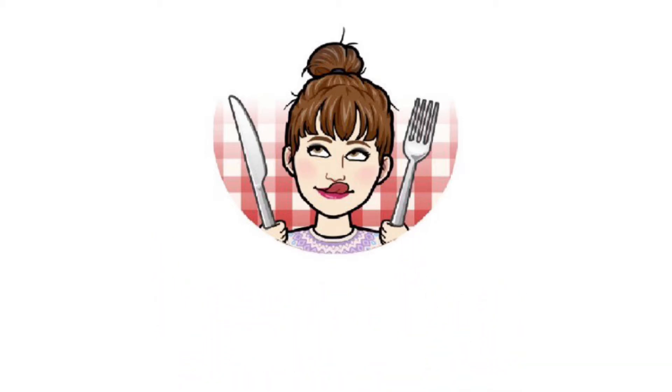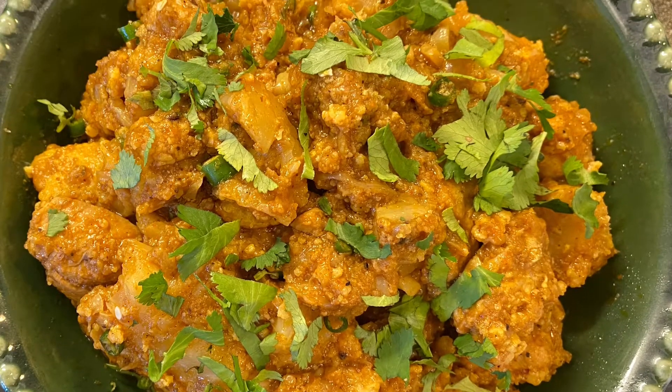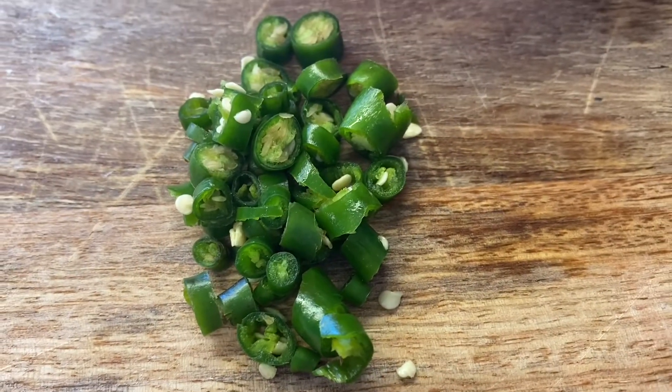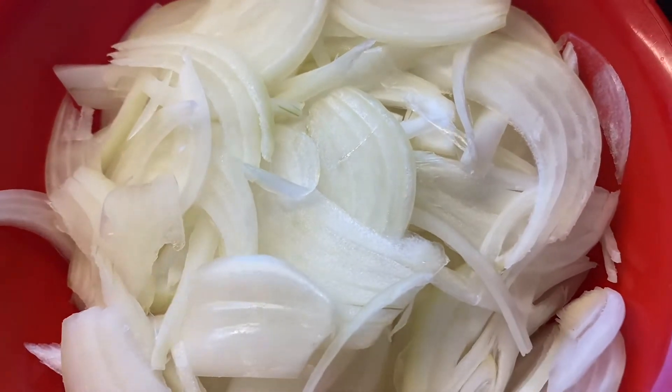Hello and welcome to Beginners Plate. Today I'm gonna share my recipe for cauliflower and chicken, also known as gobi gosht. So let's get started. I have chopped three green chillies and I have chopped two medium sized onions.